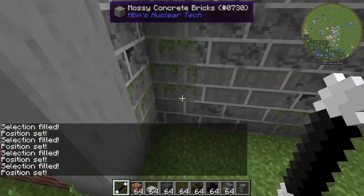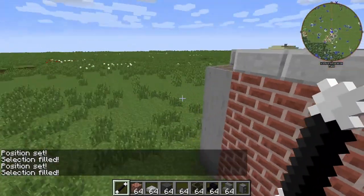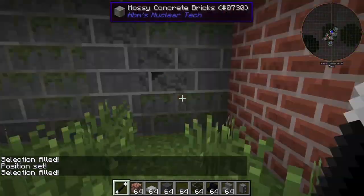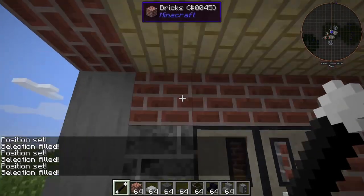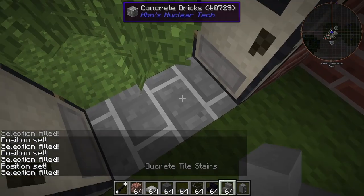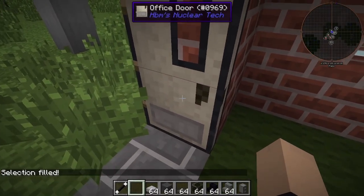We're going to slap up the corners here. Just like that, nice and cool. Looking pretty fresh already, honestly, that hasn't even taken that long. Boom, boom, and right here. We're going to replace these, pop them out. Okay, we're done with the regular brick now, I think.